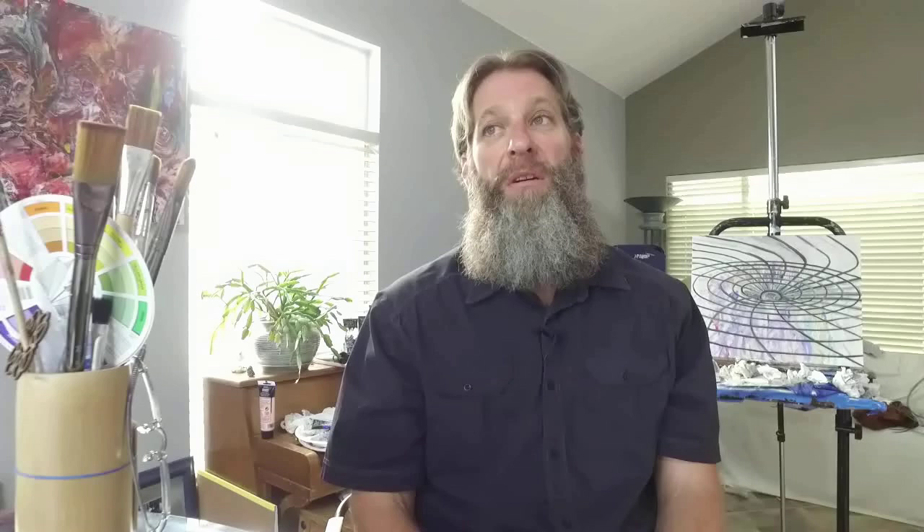And it's worth it. You only have this body for a certain amount of time, and if you can do something creative with it — that's your gift. Each screw is set to a certain length.